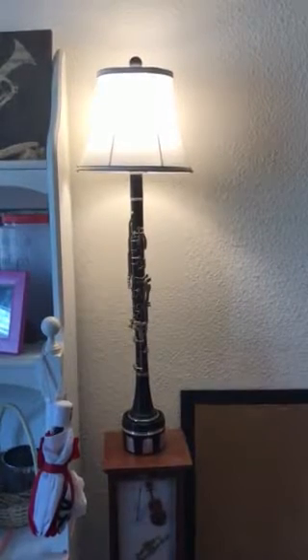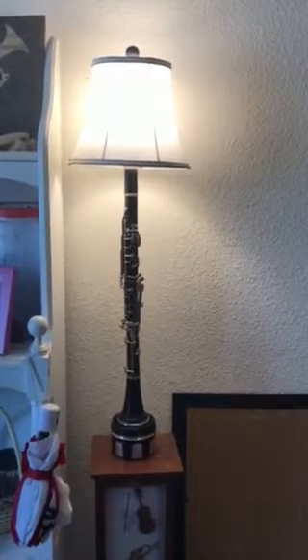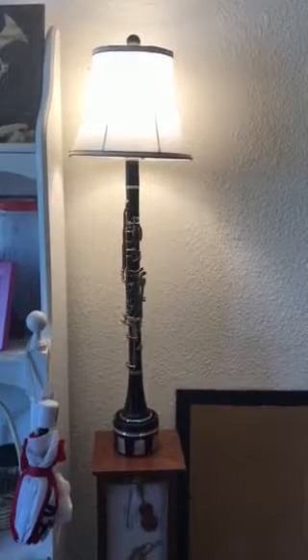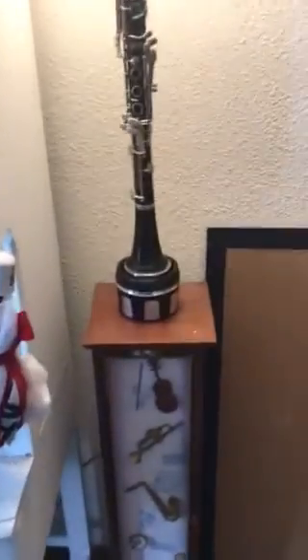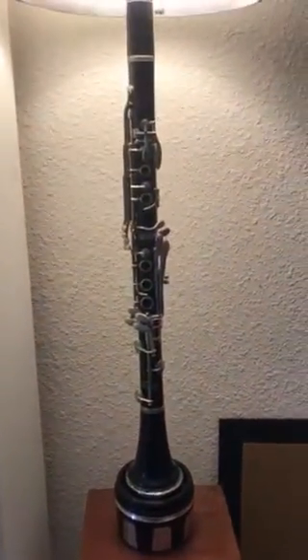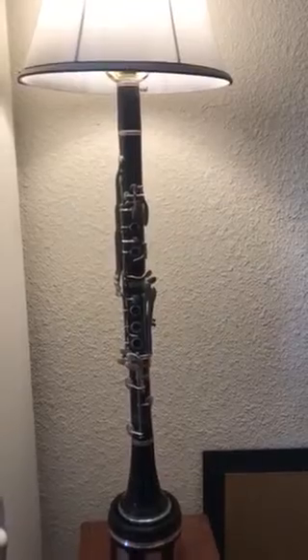Here is a functional piece of art that I made for my daughter. She plays flute and clarinet. She had a clarinet that got broken beyond repair, so I glued the pieces together, found something laying around the house I could use for a base, and ran an old electrical cord from an electronic something that got broken and cut the cord from.